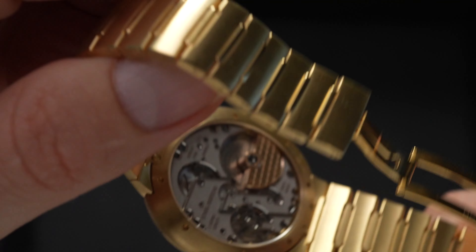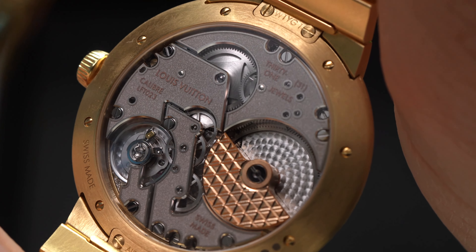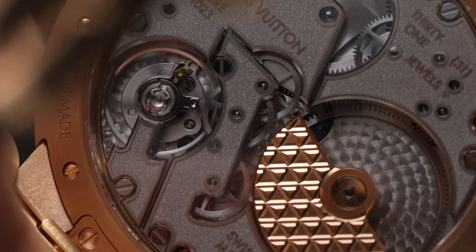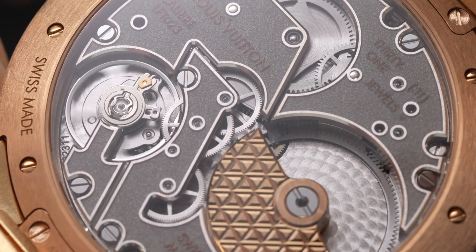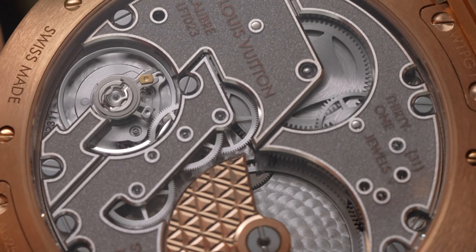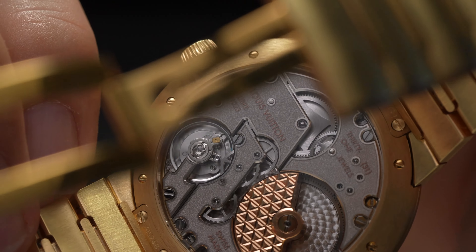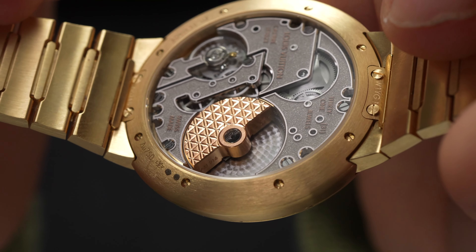If we flip the watch over, you'll see that it's not just its case that's received a Midas touch. The new Tambour's LFT-023 movement, a co-creation of Louis Vuitton's La Fabrique du Temps and the renowned Le Cirque de Horlogerie, features a solid gold micro rotor, engraved with dozens of little LV logos, which stands out against the pearlage steel main plate of the movement. The use of gold is both aesthetic and functional — gold's heavier than steel, so it's commonly used in the creation of micro rotors, which are widely considered a sign of haute horlogerie.